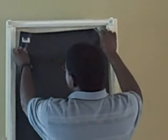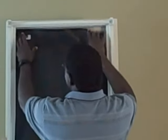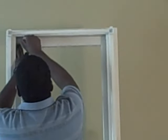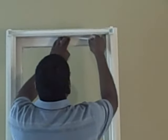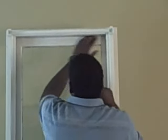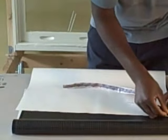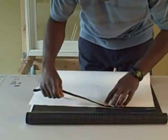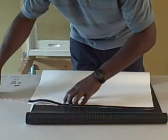Now that we have the Blackout Easy fabric cut to the correct width, we will add hook and loop tape across the top of the window frame and across the top of the Blackout Easy fabric. Take the white hook and loop tape, peel the backing off, and apply it across the top of the window. Then take the black tape and add it to the top of the Blackout Easy fabric. Make sure when you're putting it down, you don't pull it to stretch — just lay it down gently across the top of the fabric.